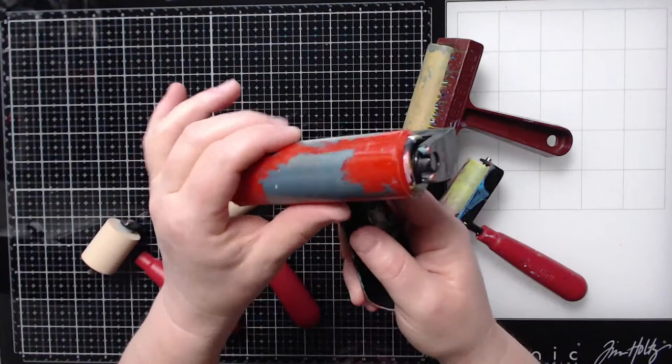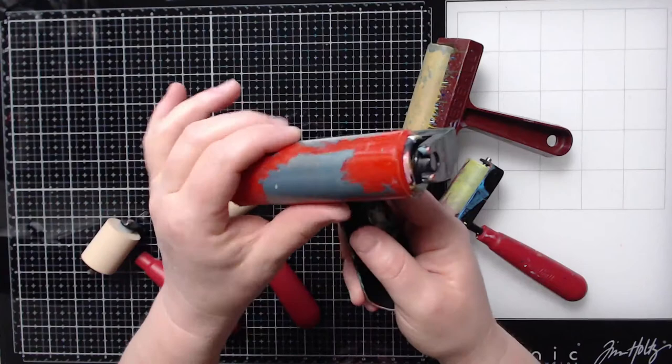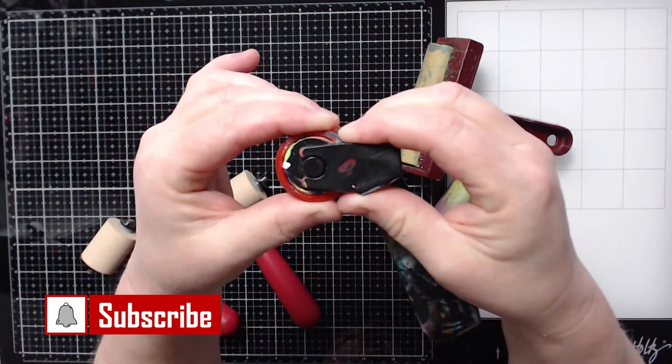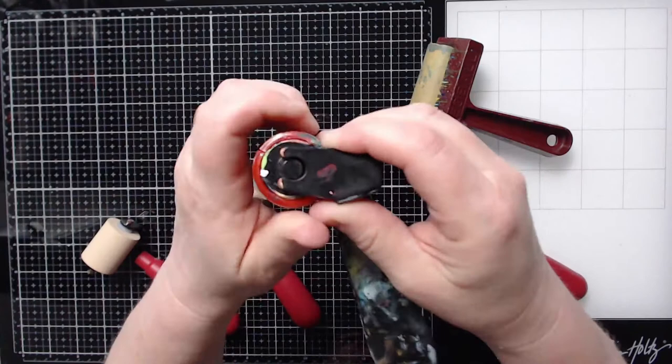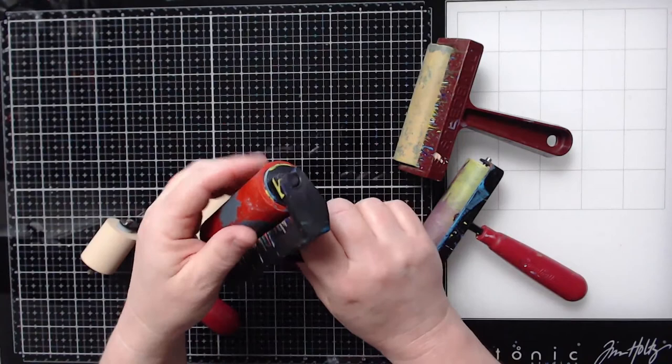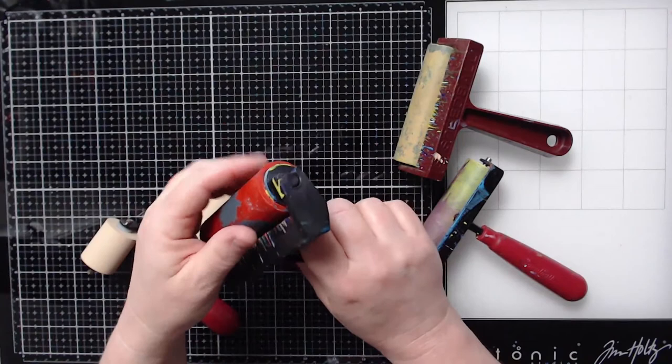This is another Speedball brayer and this is what you would call a hard rubber plastic brayer. You cannot squeeze this — it's hard plastic. This one can be pulled out of its housing by pulling these two pieces apart, the brayer part from the handle, but it's very difficult. The reason you'd want to take them out of the housing is because you can clean it easier, but we'll talk about cleaning in just a moment.